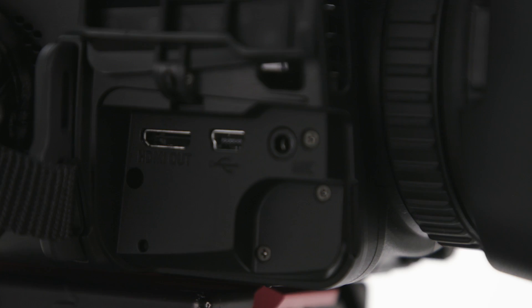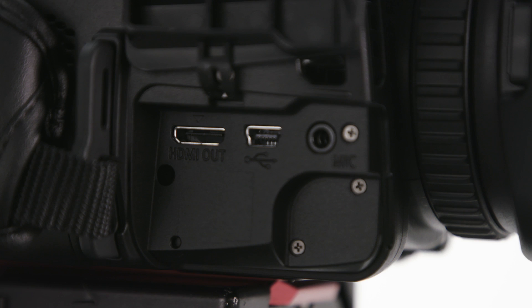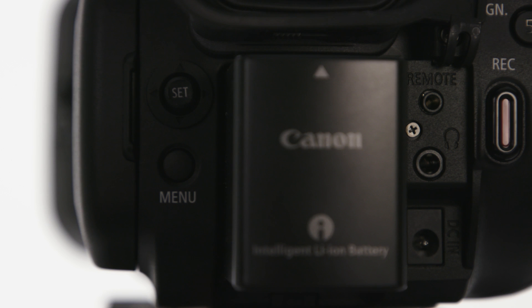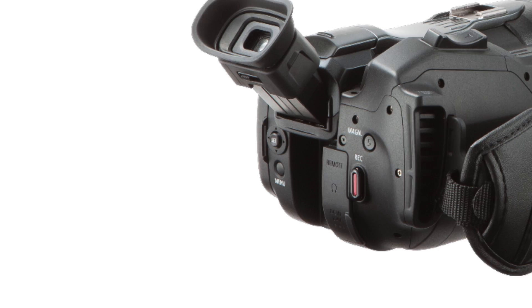Not only does the GX10 provide you with incredible control over the image, it also provides immense creative freedom when it comes to inputs and outputs. It includes USB, HDMI 2.0, a mic terminal, headphone terminal, remote terminal, a hot shoe, and built-in Wi-Fi for file transfer and remote operation from a simple browser window over a computer, compatible smartphone or tablet. You can also take advantage of additional optional accessories like the wide attachment and teleconverter mentioned earlier, the GP-E2 GPS receiver, and more.